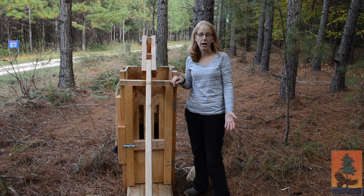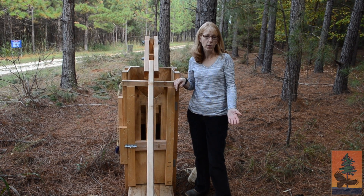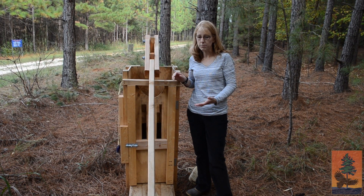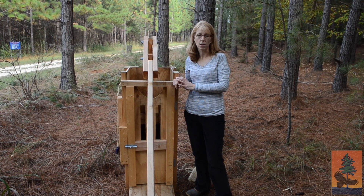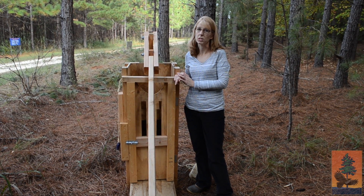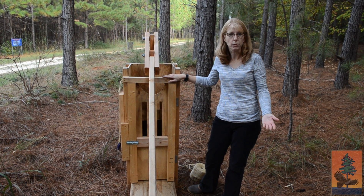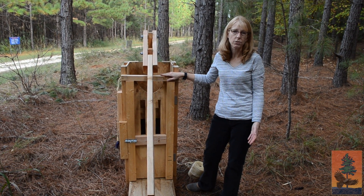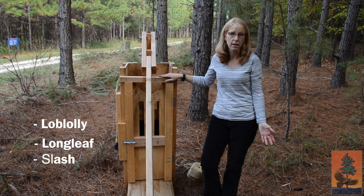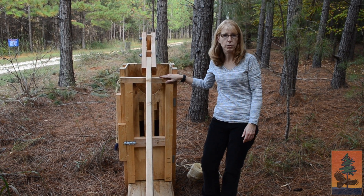You may have seen pine straw bundles — bales, either round bales or square bales — in your local hardware store or nursery center. Pine straw is something that folks can actually harvest off of their property without a lot of extra trouble, work, or expense. It's something that the trees produce naturally. Southern pines like loblolly, longleaf, and slash pine produce these needles every fall — they cast them and form a nice mat on the forest floor.